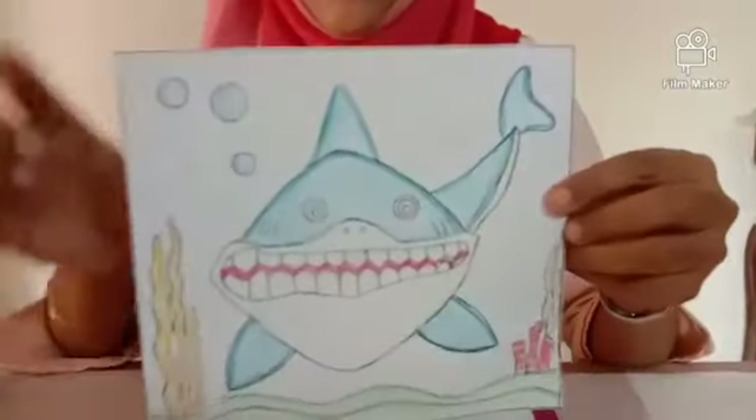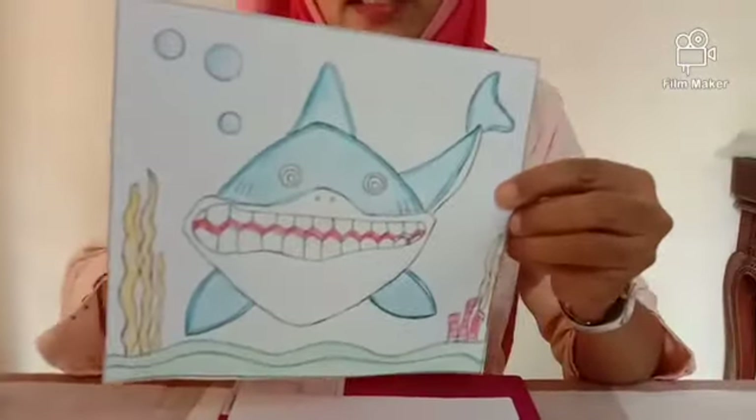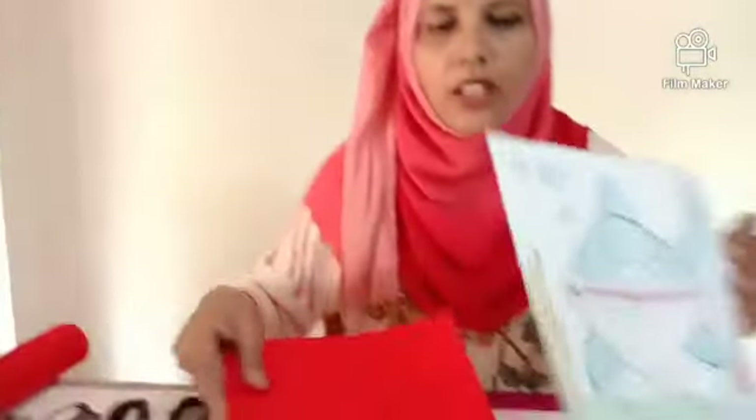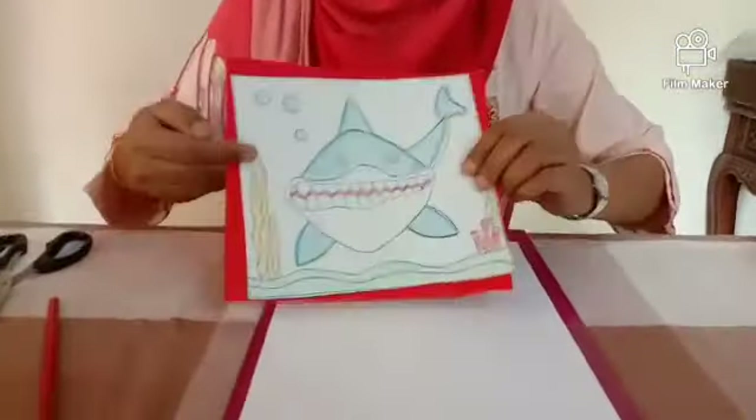I have cut it along the line. Now take the KG cardboard. It should be slightly bigger than the sheet.